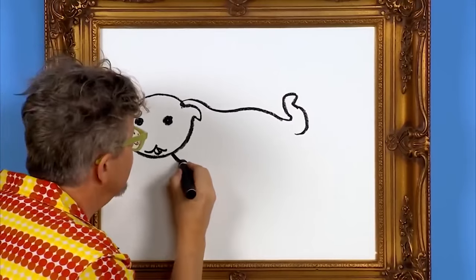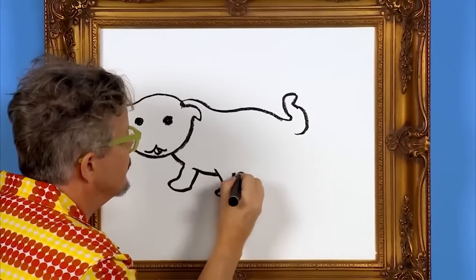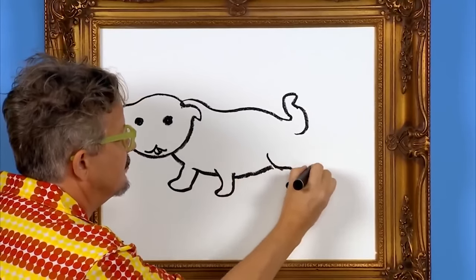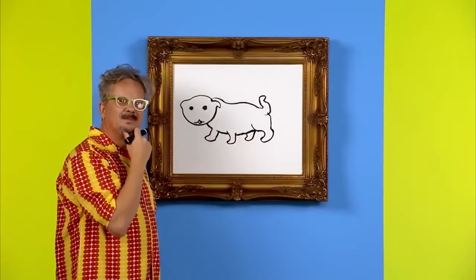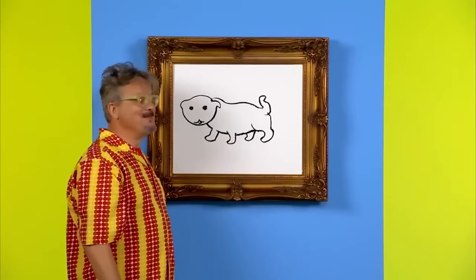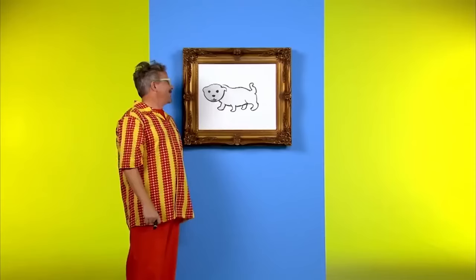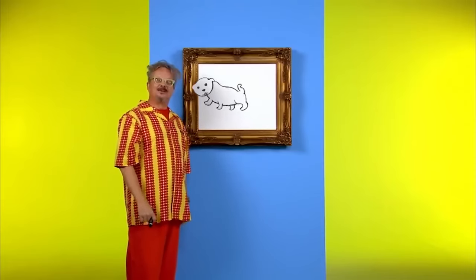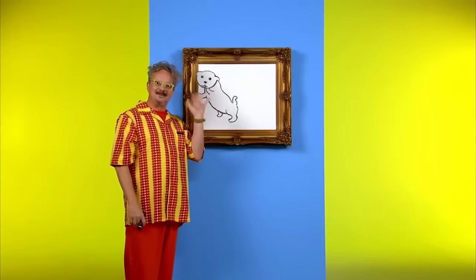And some legs. Something's missing — oh yeah, the dog needs a nose to smell. There we go. We have a happy dog. Thank you for drawing a friendly dog with me. See you next time.